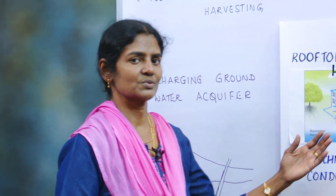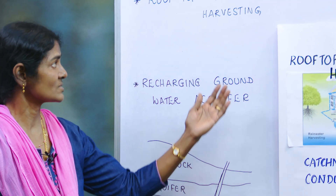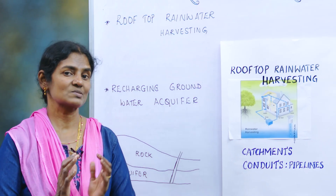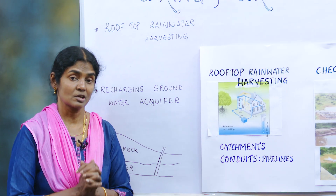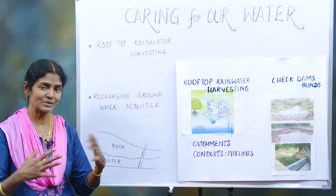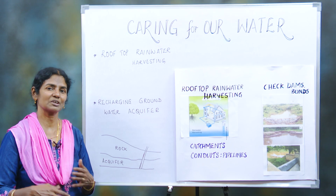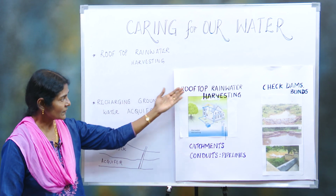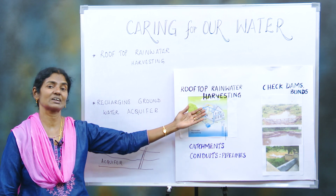Hello students. In this video we shall see some modern methods of rainwater harvesting. Now we need to preserve this water — it is a precious resource. Those days are different; now our days are different and we need new methods to do it. Here comes the modern method: rooftop rainwater harvesting.